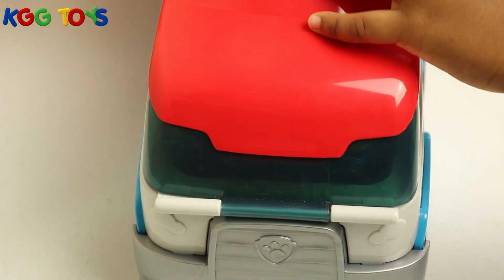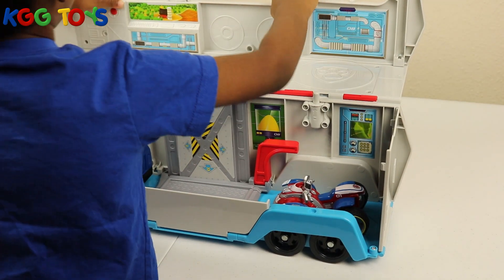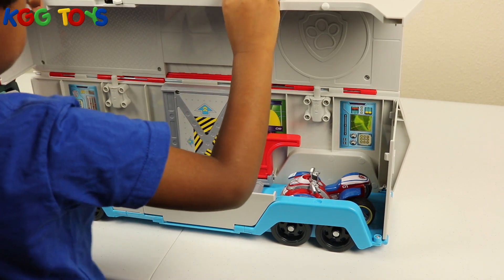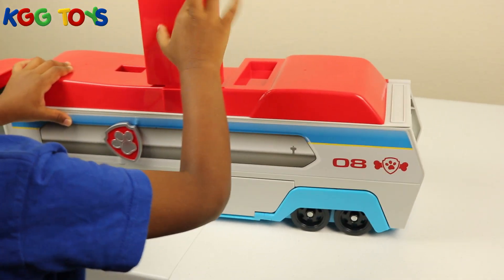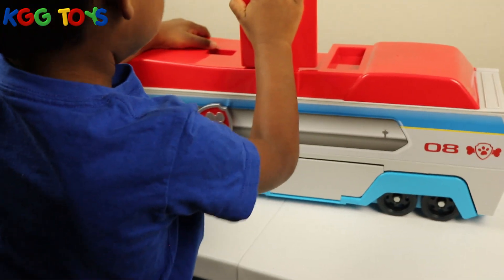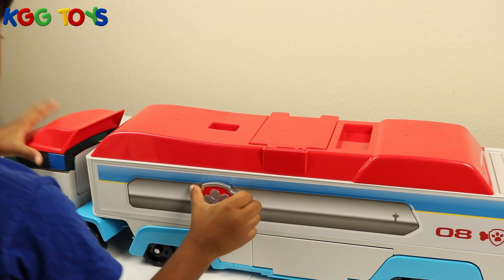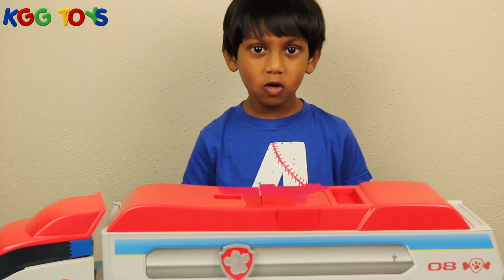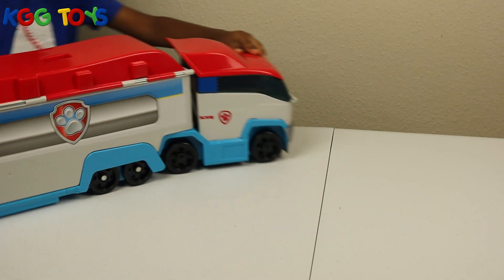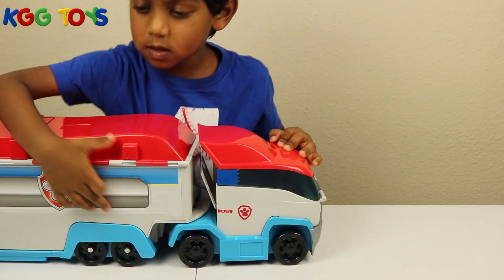Close it. Let's close it. Okay Paw Patrol, let's go — rescue mission! There we go. Oh cool, that is sweet.